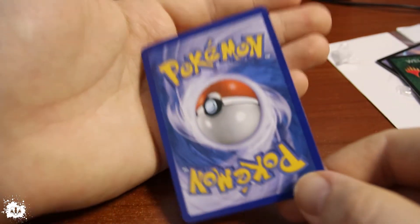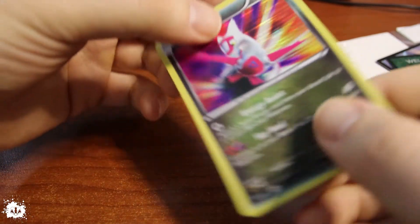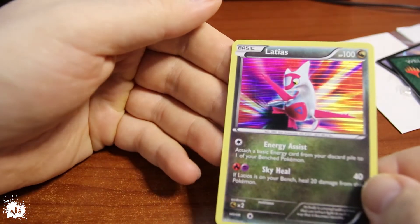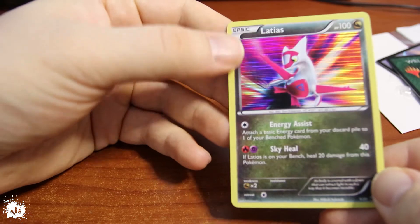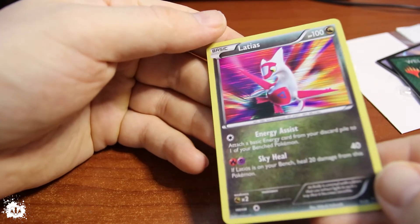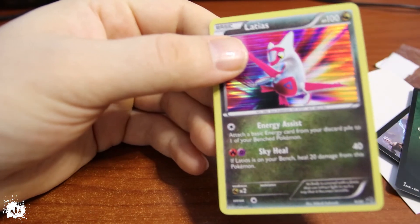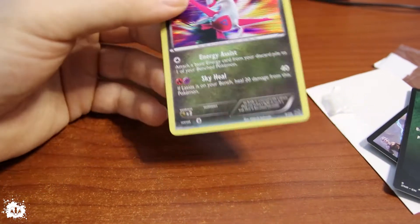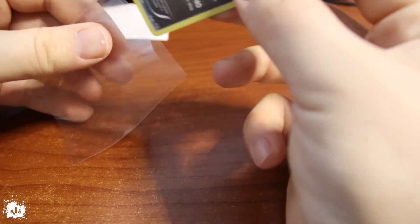I suppose you can know now — and what is it? Oh, that is a Latias, yeah. So much for a Latias, from the Dragon World. It's looking nice. I think I've got around six for this one. But just a Latias — no sleeve Latias. What a joke.